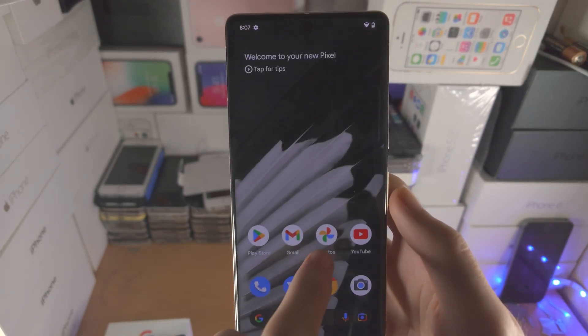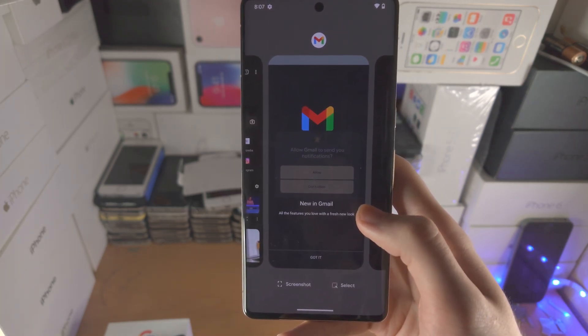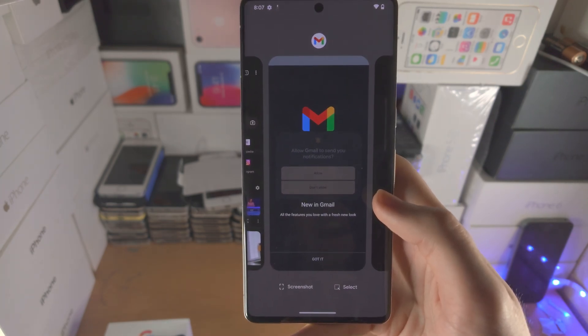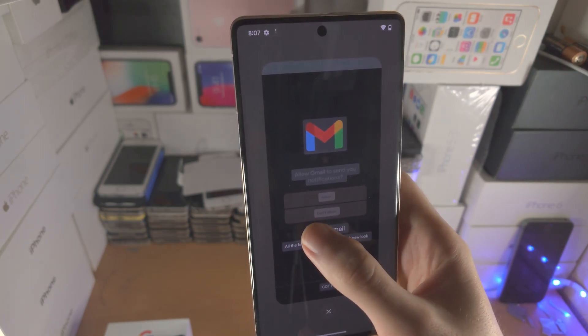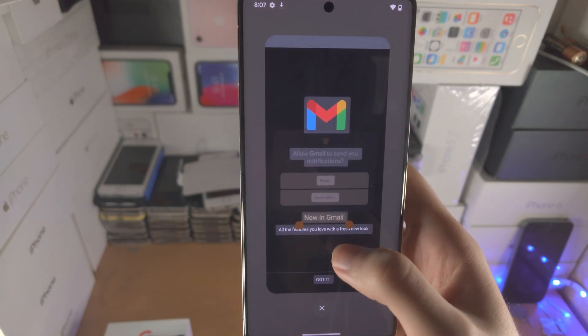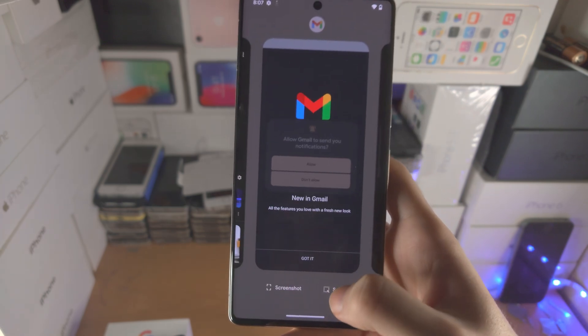If multiple apps are open, open up a few apps and slide over to the one you want to screenshot, then tap screenshot. If you want to select certain parts of the text, tap on select, then long press to select the text.